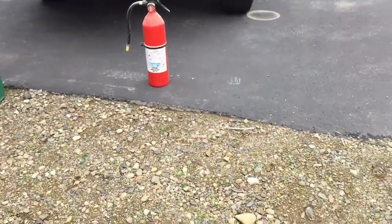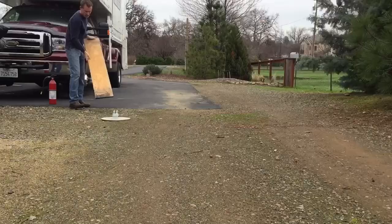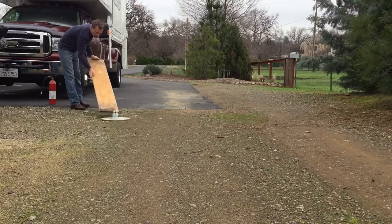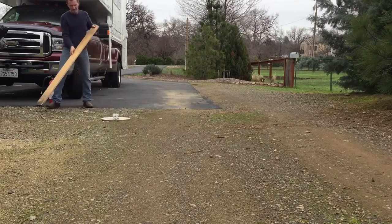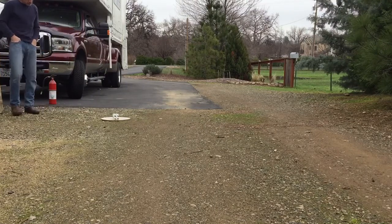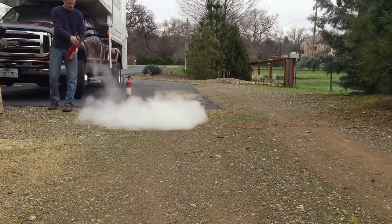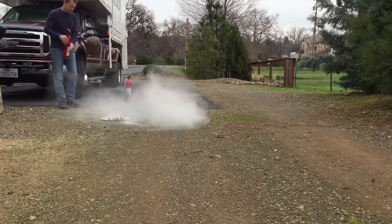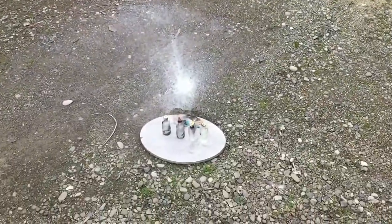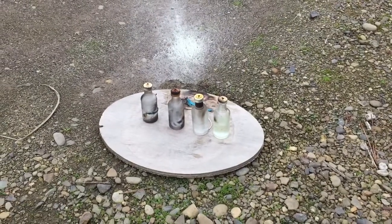Alright, candles are lit. Got the fire extinguisher right there. We're going to do a tip-over test. So as you saw, that's a definite fire hazard.